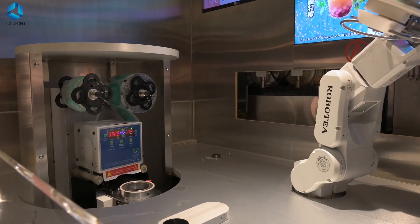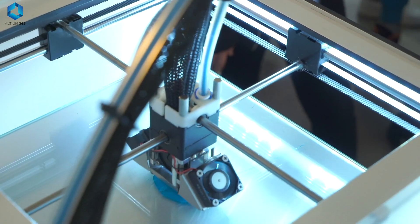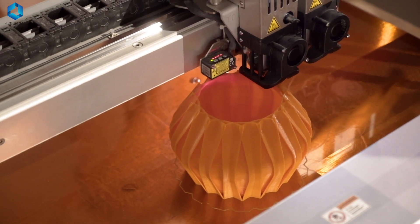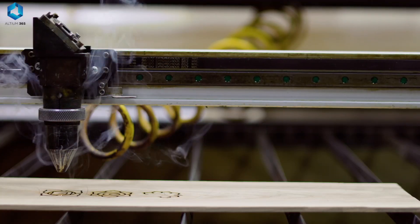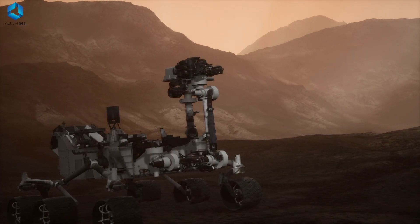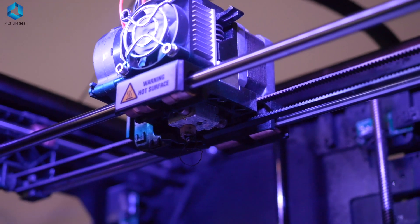Then we have the stepper motor, which is similar to a servo motor in that it allows movement to a specific angle. The advantage is it offers more precise control — like 1.8 degrees per step — and can rotate forward or backward with incredible accuracy. Stepper motors are commonly used in 3D printers, CNC machines, and robots that need fine control in multiple directions. They are controlled using stepper motor driver modules like the A4988 or DRV8825, which connect to your Arduino so you can program it to drive the stepper motor precisely.